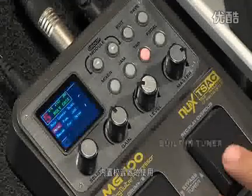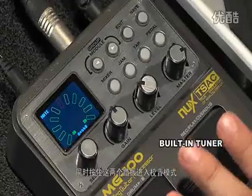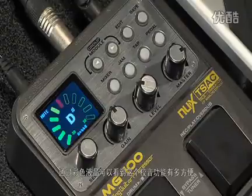We have a built-in tuner. You push both of these buttons at the same time, and now we have a tuner. If you check out the LCD, you'll be able to see how great it looks.